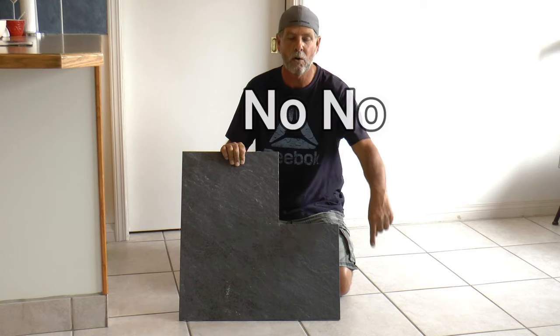Hey guys, welcome back. Today we're going to be attempting the unspeakable, the big no-no — tile over tile. Is it possible? Let's find out.